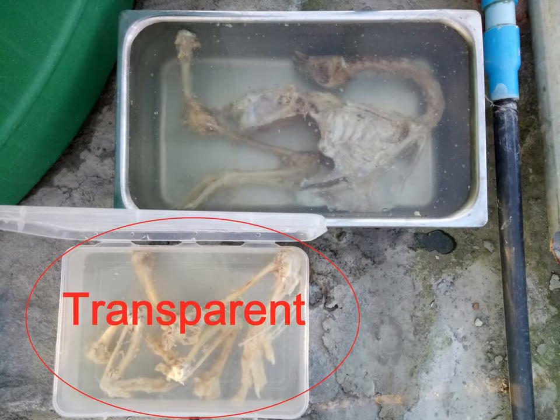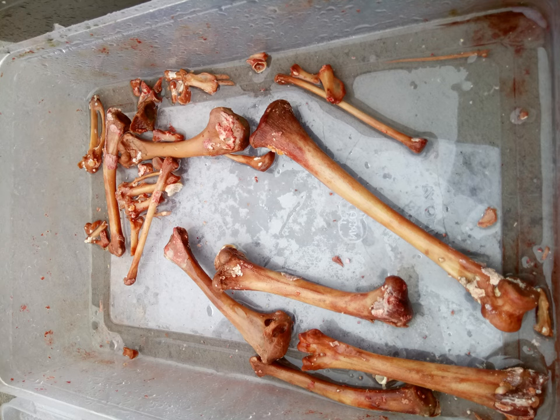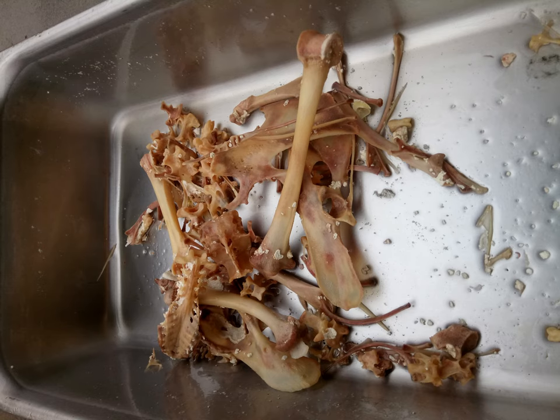Number one — what not to do: do not use a transparent container for macerating the chicken, and especially do not leave the containers in direct sunlight. I made this grave mistake with one of the containers and I ended up with bones that had a reddish coloration which was quite difficult to completely remove with the degreasing process and even the bleaching process. My guess is that sunlight triggered some sort of organic reaction within the bones which resulted in the coloration. The ones I kept in the stainless steel container came out just fine though and almost didn't have such a coloration on them.